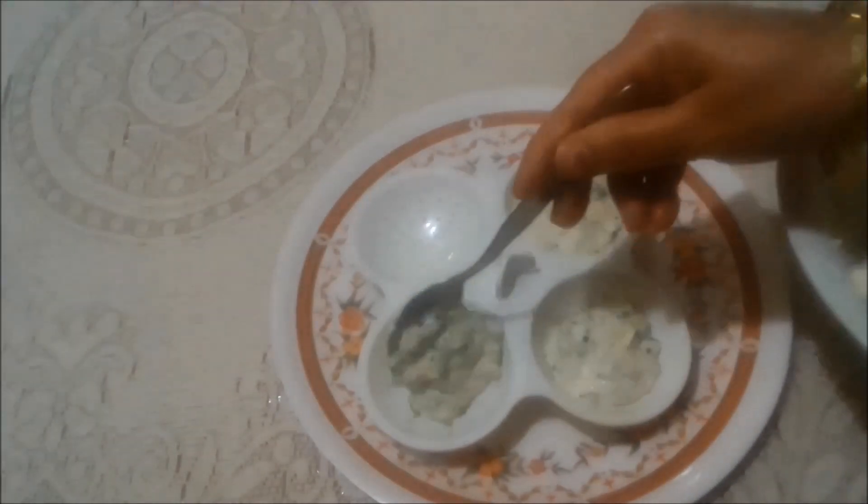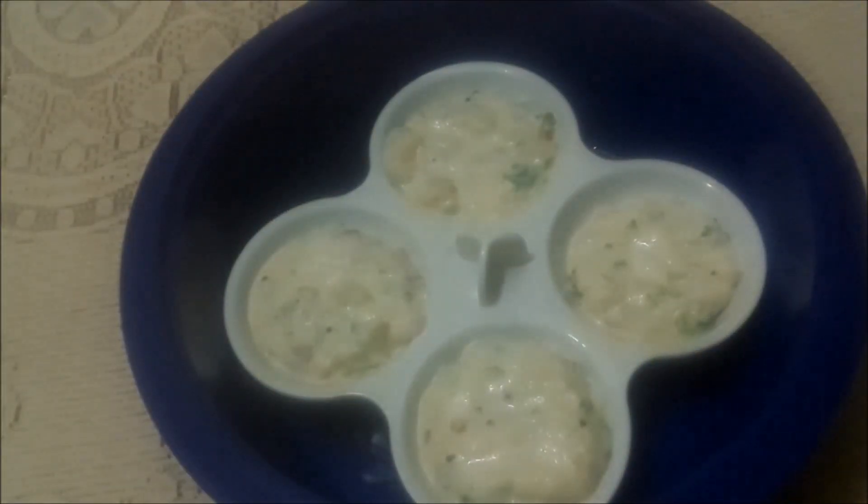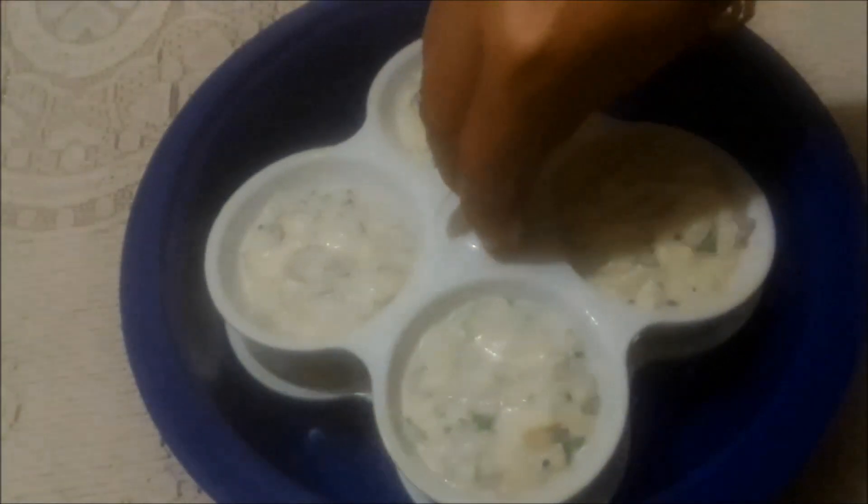I am going to fill the idli mould with the idli batter like this. Now place the idli mould in the idli pan and cover it.